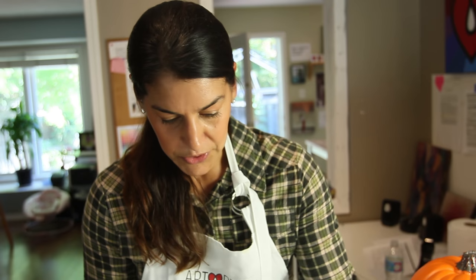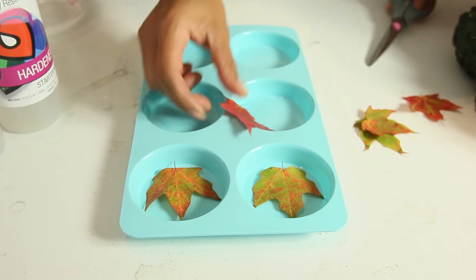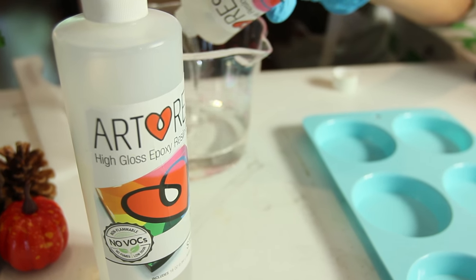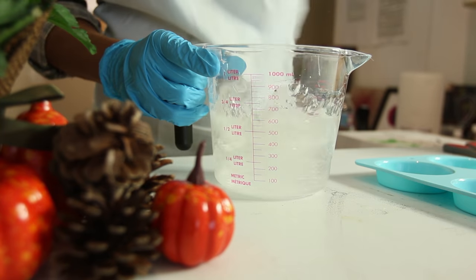I found some leaves in my neighborhood and this amazing silicone mold. I just cut the stem off to make sure it fits. We're going to do a one-to-one ratio of hardener and resin and do a pretty shallow pour. Now we're going to mix.